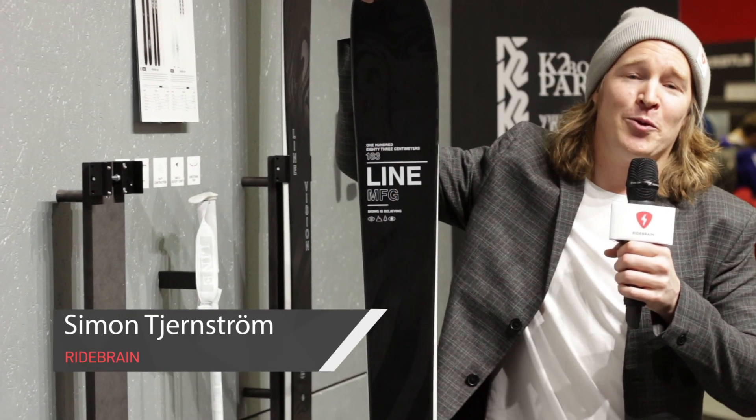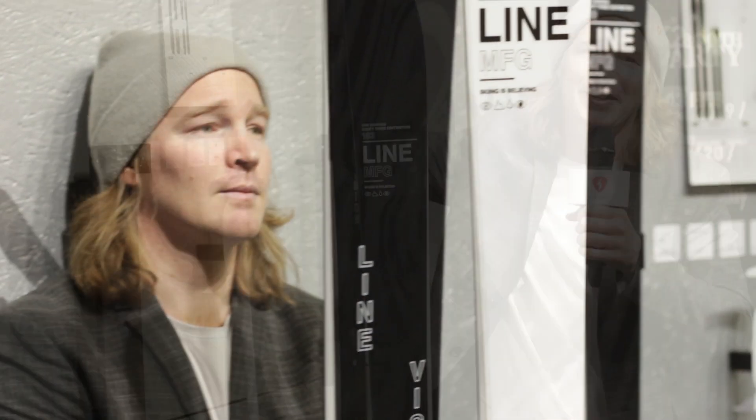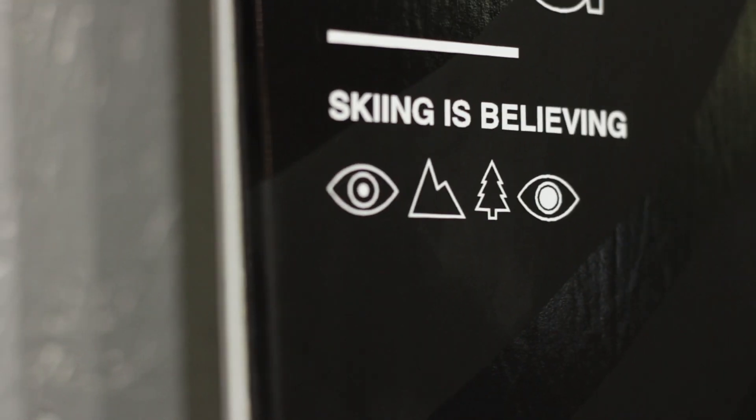Hello everybody! We're still at the Ispo Fair and we're at the Lion booth to check out the new ski Lion Vision, a 1600 gram ski that's still very skiable. Come find out!